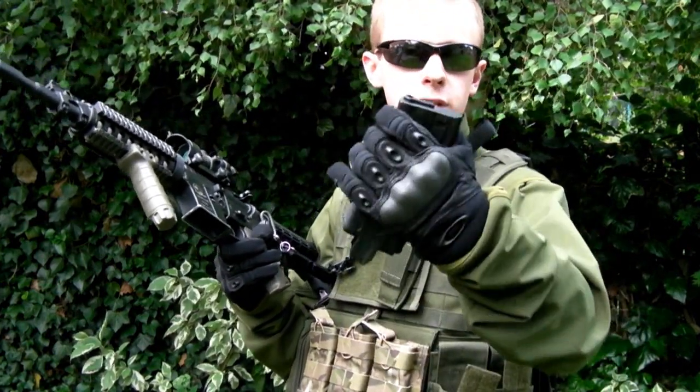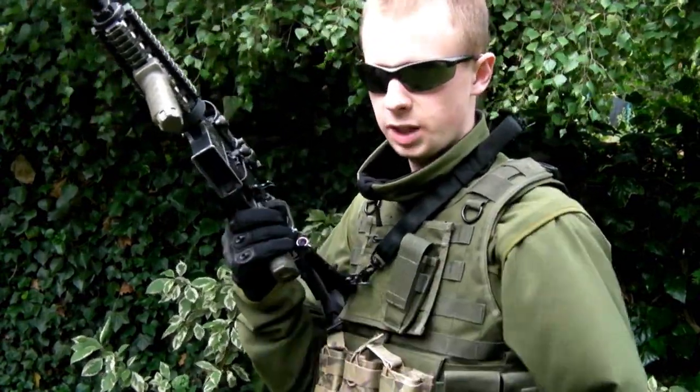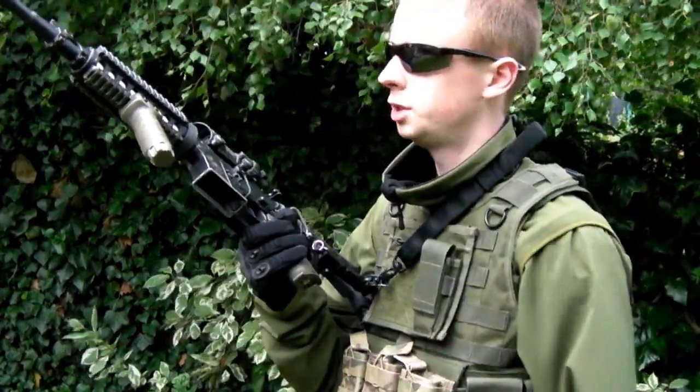Not right up at the top, obviously, because then it's not going to go into the magwell — but a decent height, because that will help you in feeding it into the magazine. If your hand's right down at the bottom, you're more likely to miss. So index finger higher if you can.